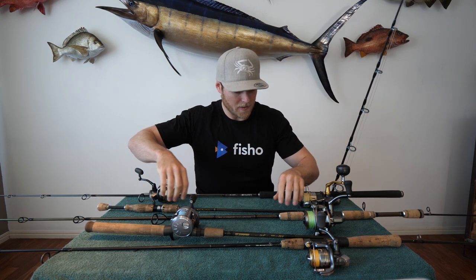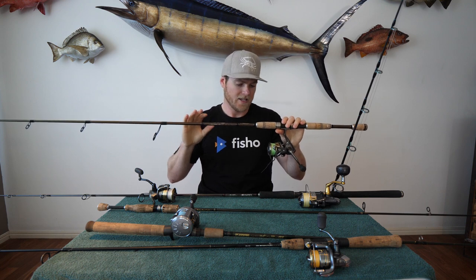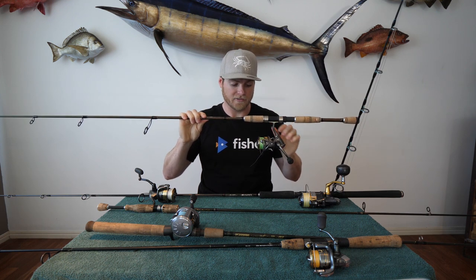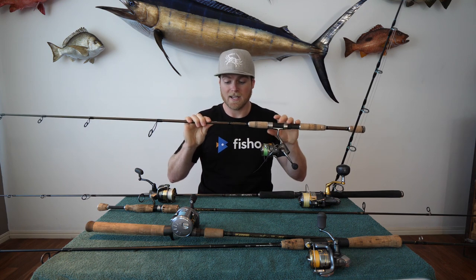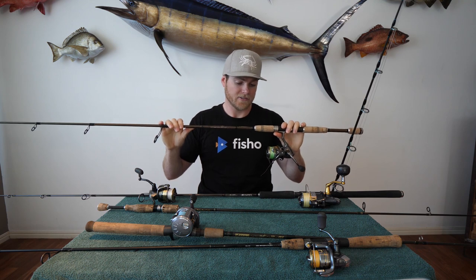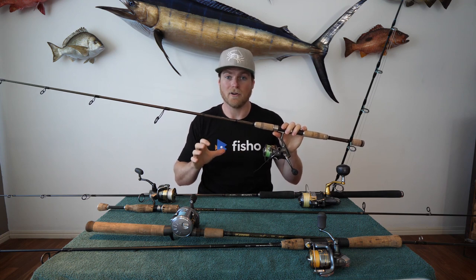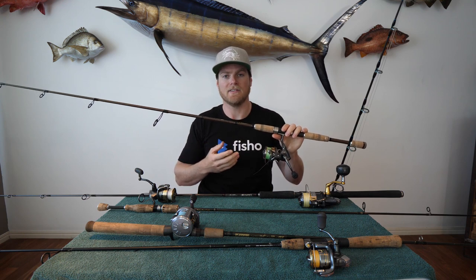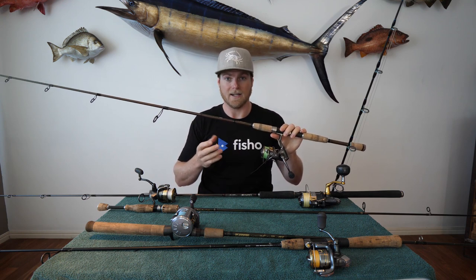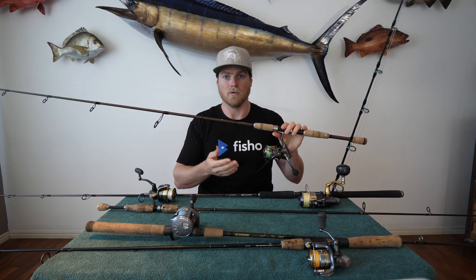Stepping up again, we've got a 3000 size spin reel on a 3-5 kilo rod. This is when we start getting into snapper-style fishing. I use this for light snapper in the bay — it's got ten pound braid and I use 15-20 pound leader. Plastic-wise, I usually use around the five inch size on half ounce jig heads, or quarter ounce if needed, but the nice light tip on this rod still lets me cast lighter ones well.